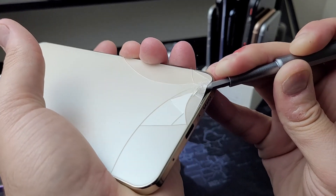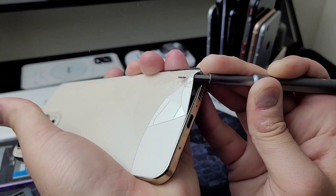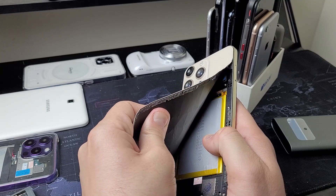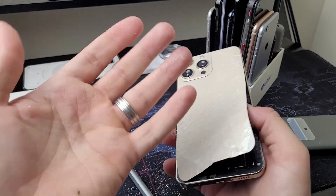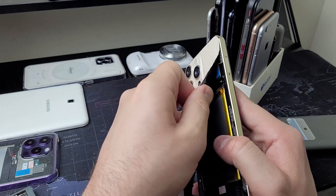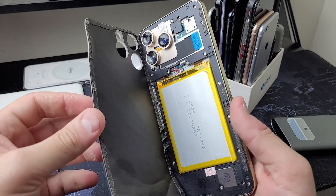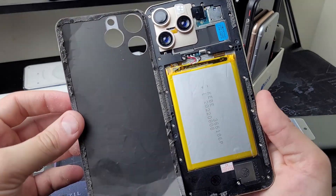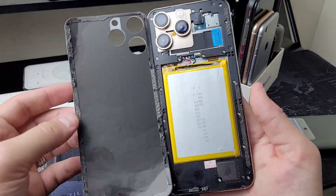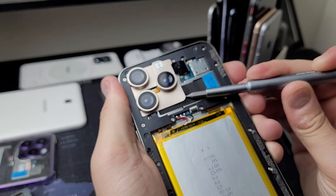I was hoping to lift this in one piece, but I've already broken it. The back glass is more like a piece of plastic with a sheet of glass on it, and I'm now getting glass splinters. This does not feel nice. But this is what we wanted — we've got the entire back piece removed. It looks like the motherboard is buried under all of this plastic, but we're mostly interested in taking a look at these cameras.